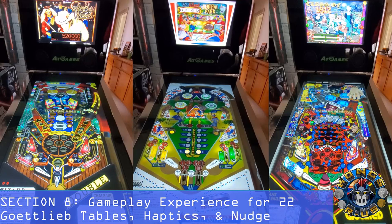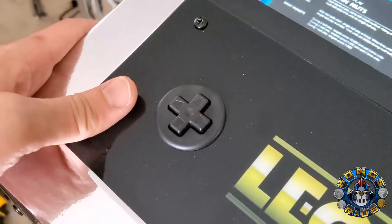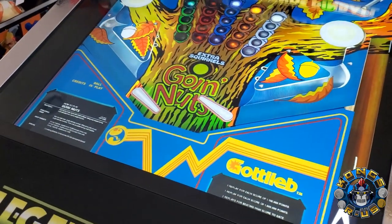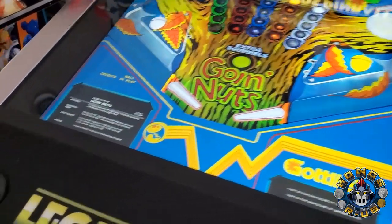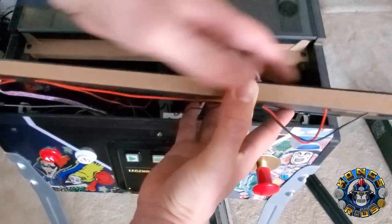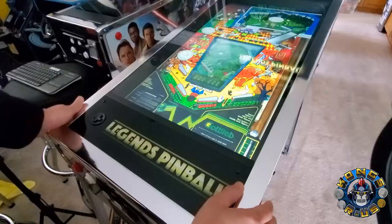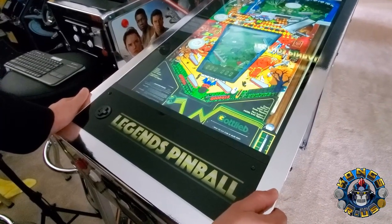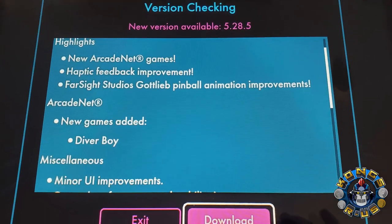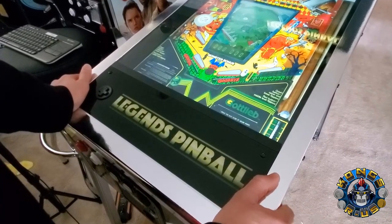When I booted up one of the 22 classic Gottlieb tables for the first time, I was amped to see how the haptic feedback worked with the exciters. Unfortunately I was extremely disappointed — the vibration almost felt like a soft fart and definitely doesn't replace the physical sound and feel of a solenoid. The exciters are very small under the plastic apron, and you had to place your hands on the apron to feel them at all. I also noticed a half-second flipper sound delay, but I'm happy to report that AtGames released a recent patch that fixed the audio delay issue — a step in the right direction, though the haptics still feel rumbly.